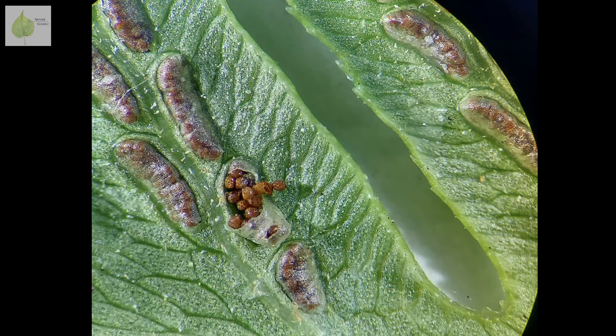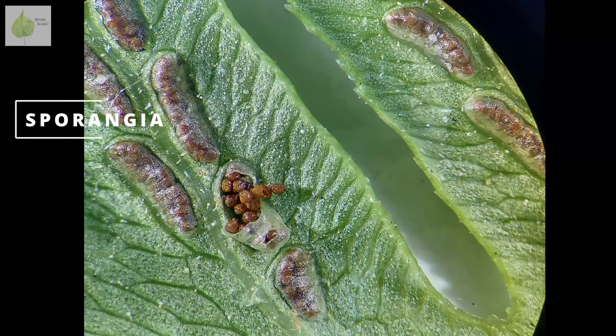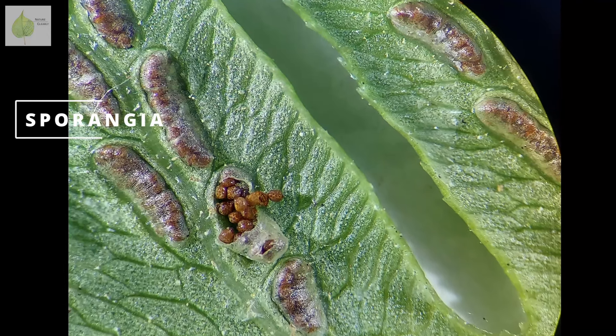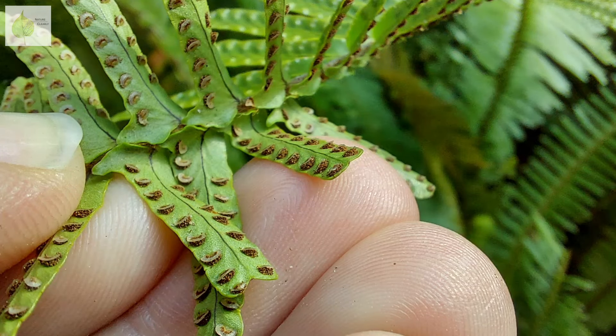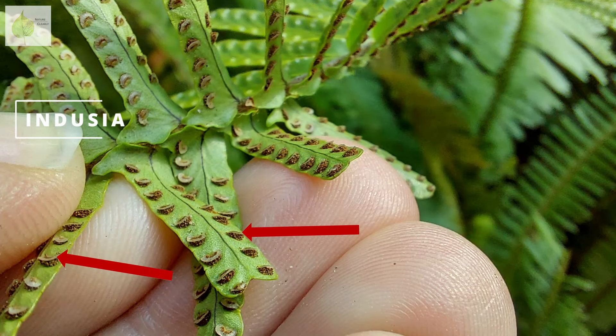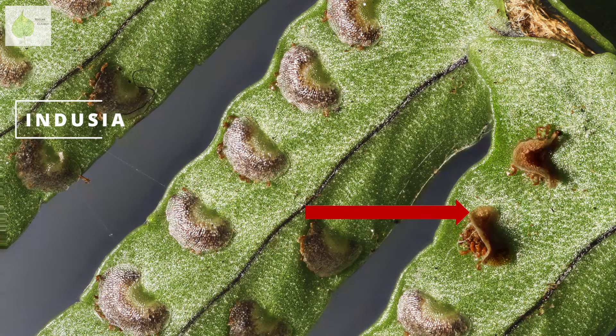Each sorus is made up of sporangia, which are these little balls that are clearly visible when I cut open one sorus. In some ferns, sporangia clusters have indusia, which are these protective flaps that cover and protect each sorus until the spores are ready to be released.